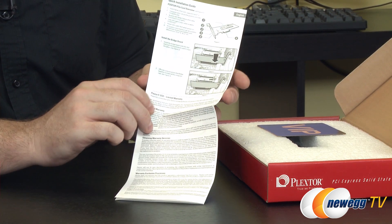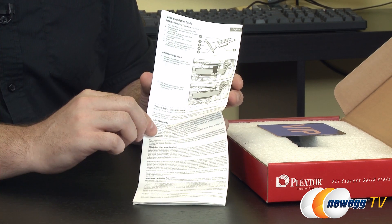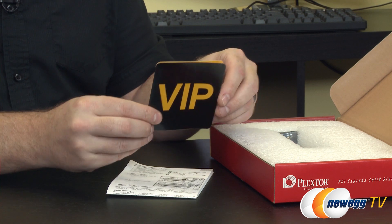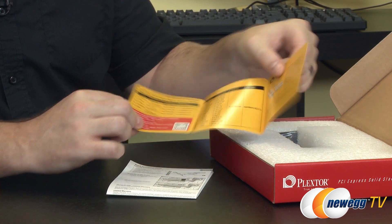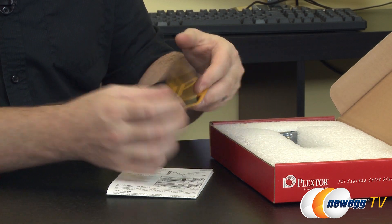But before I continue with that, let's quickly show the contents of the box. This is going to show you a basic installation guide on how to drop it into your system. You also get a VIP card, and there's some more information about the drive such as the MTBF as well as contact information for PlexStor support.